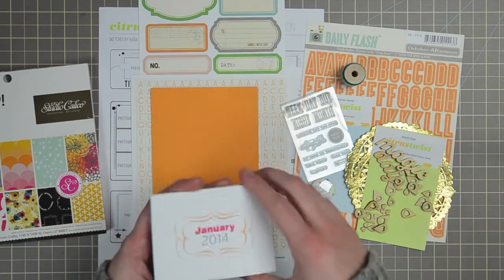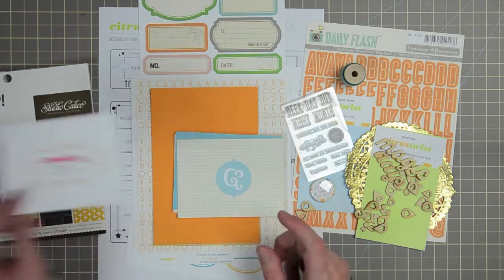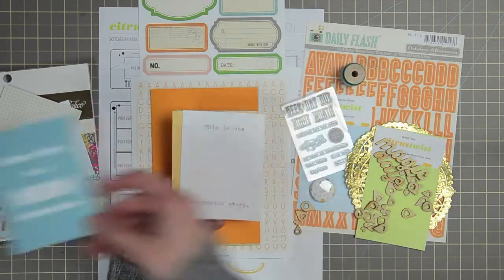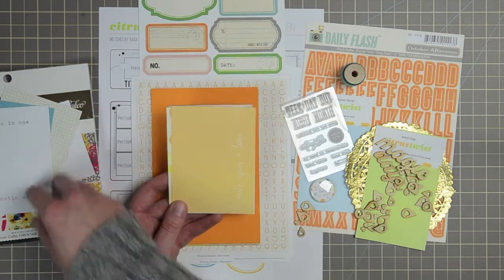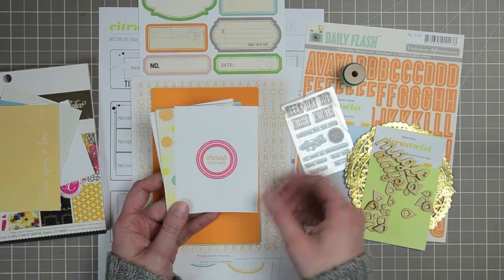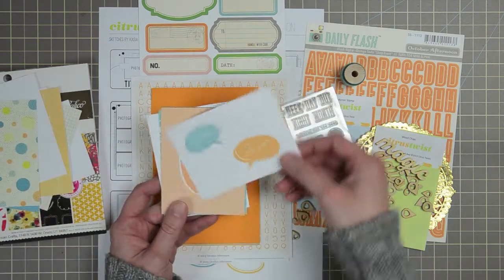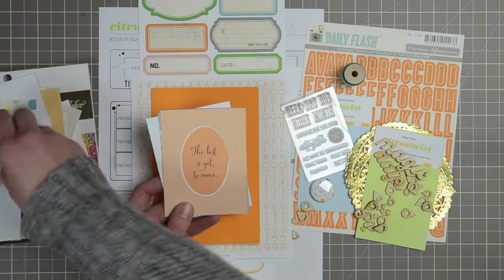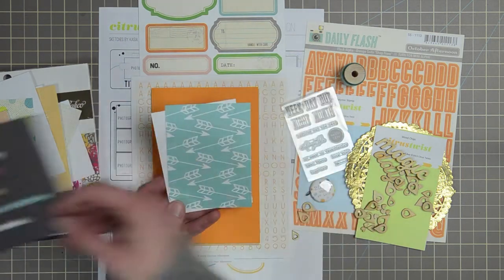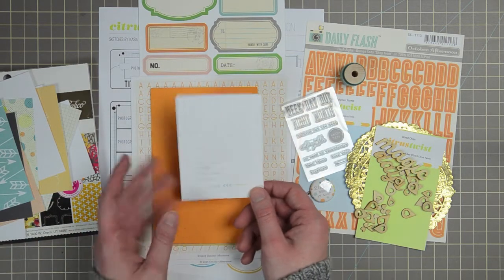I'll start going through the exclusive cards, starting with January 2014. Happy New Year! Ampersand on a grid card. 'Every day is a new adventure.' 'This is one fantastic story.' 'Once Upon a Time' is one of the horizontal cards. 'Cherish Today,' a polka dot in blue, orange, and yellow. 'He said and she said.' 'The best is yet to come.' 'Today I will find the balance I seek.' Some arrows on an aqua background. And 'today sounds so much better than someday.'